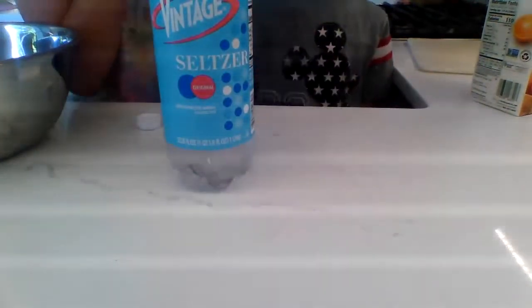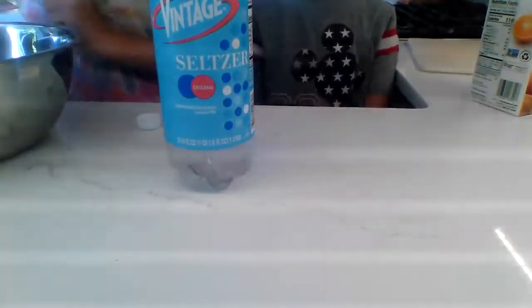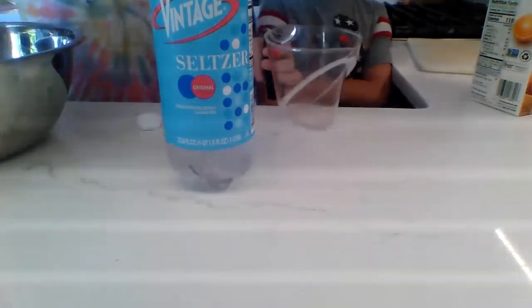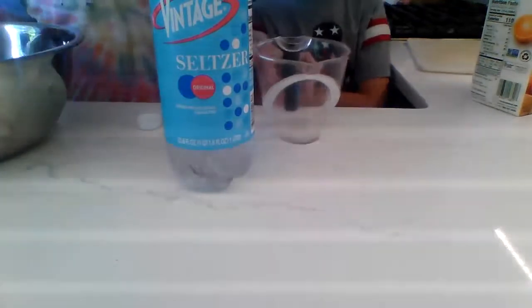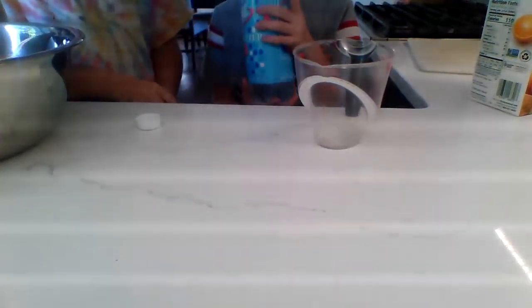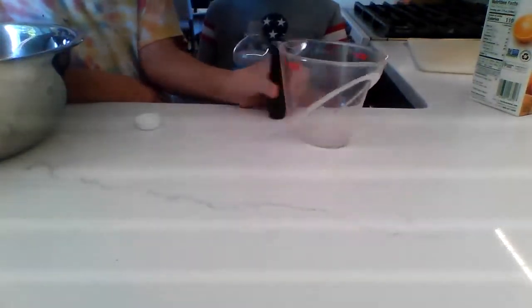It sounds so nice. You're right. It's over — because then it's over. Maybe it knows the future. I'm just going to stir this. Can you measure a cup of seltzer? Seltzer. No. I have two of a cup.